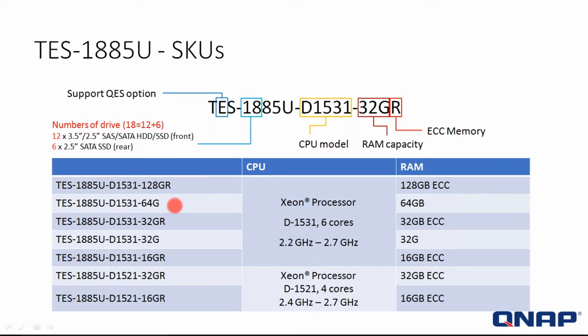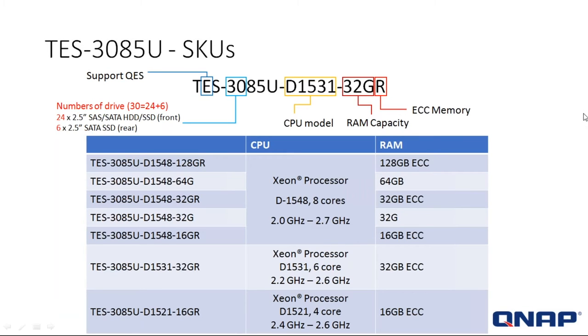Looking at the part numbers, you can see the R indicates ECC RAM. If the system is not ECC RAM, that R won't be there. It tells you exactly what it is — the drive count, the 85U series, the processor type, and whether it has ECC memory. Now looking at the TES-3085U and following the same naming rule: the E stands for QES. The 30 tells us how many bays the system has — 24 in the front, 6 in the back.